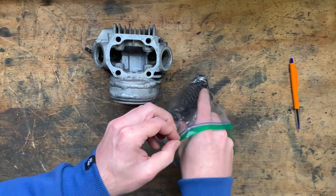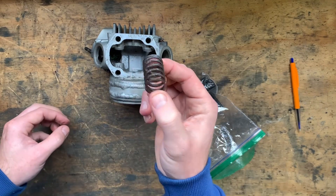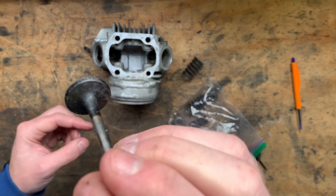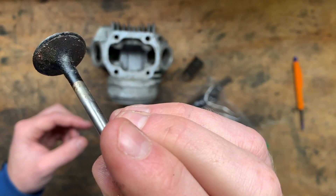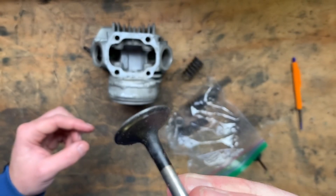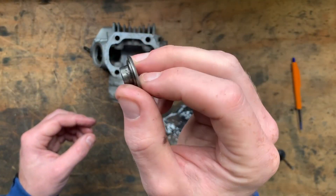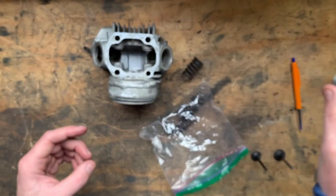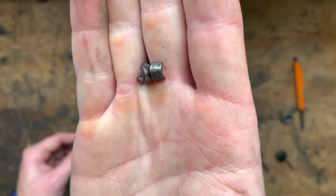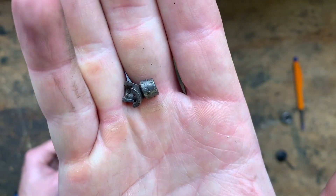Got my little baggie of springs and valves which, as you can see, all need to be cleaned as they have a decent carbon build up around them. And then here's the retainers, also filthy. And the little locks that sit in the top of the retainer.